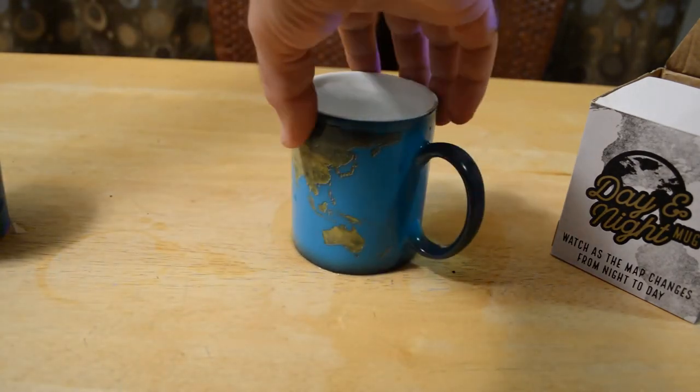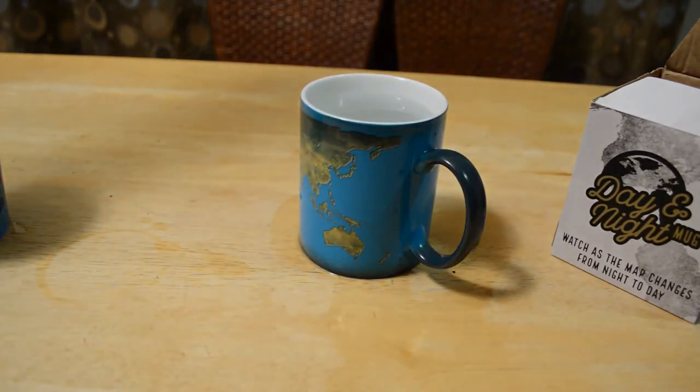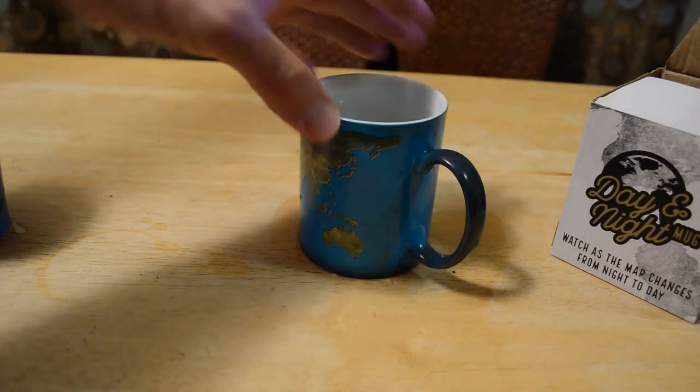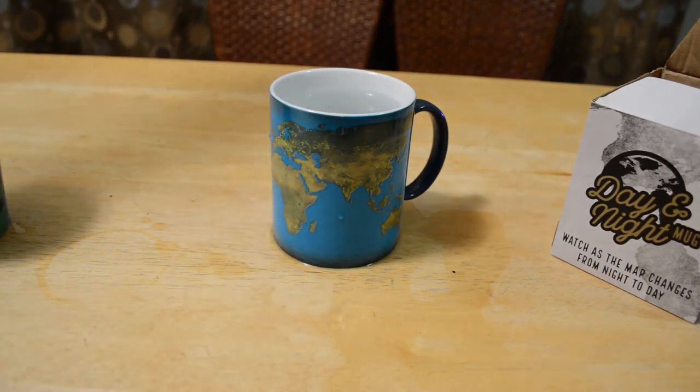It's one I may actually use. $12 I think is a little bit expensive, but if you know a coffee drinker in your life, $12 would make a great gift. I do recommend it if you don't mind spending $12 on a coffee mug. It's cool especially for the novelty — maybe for the world traveler in your life. It's a great reminder every morning of all the great places you can go in the world.